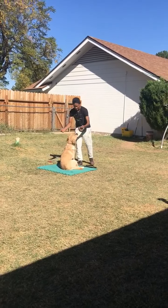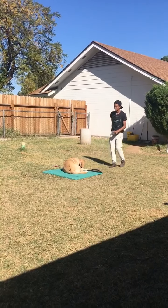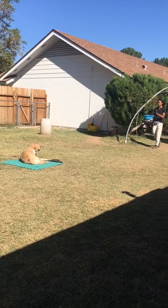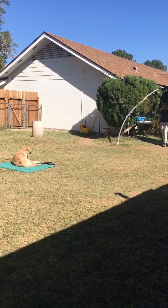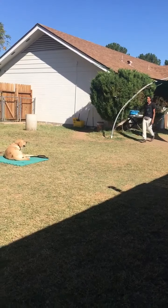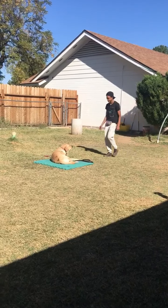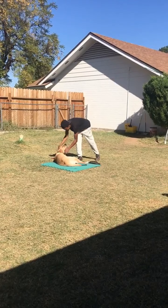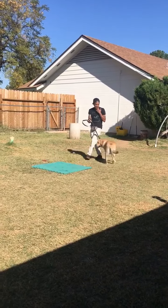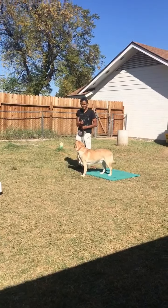Now we're gonna do the down-stay. Buddy, down. Stay... stay... stay. Good job, Buddy — that's another pass! So what I was doing there is just testing him to see if he'll actually be able to hold a stay.